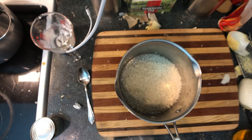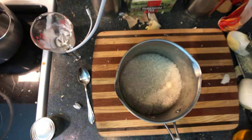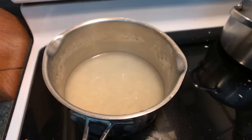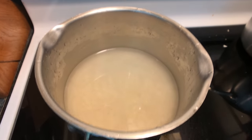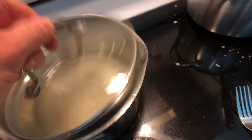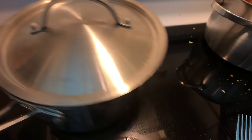All right, let's make some rice. That goes in there and then two times the water — one, two — and we'll just cook that until it's cooked. There's basmati — let's not fight. There we go.